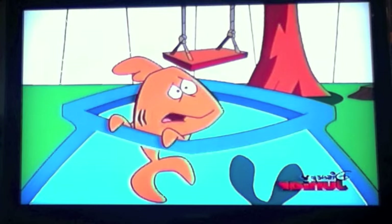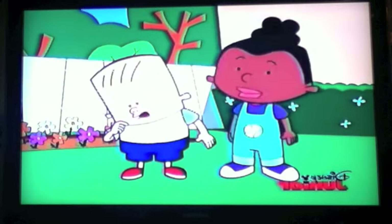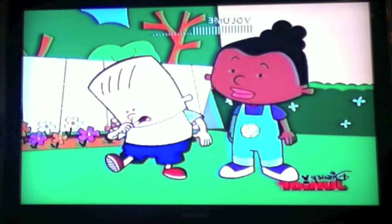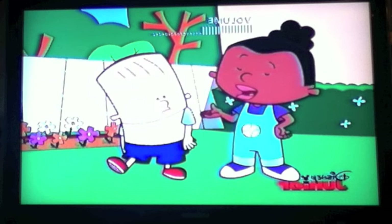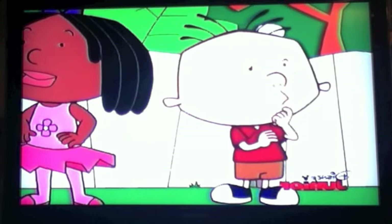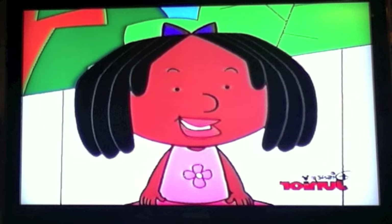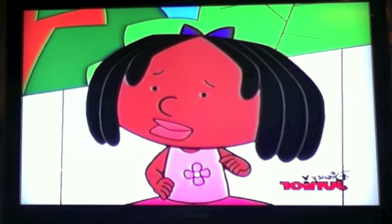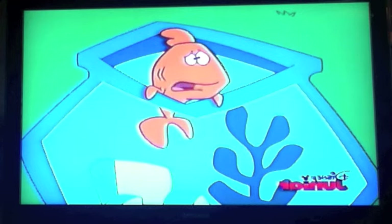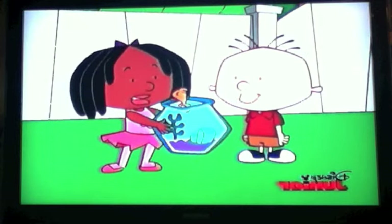I'll bet you'll be standing on one leg in no time. Just like a beautiful flamingo. I thought flamingos only had one leg. It looks that way because they always stand on one leg and keep the other one curled up. Hey! Maybe a flamingo can teach you how to do that, Mimi. Cool! All we have to do is look up flamingo in the... Not so loud. You know what happens whenever you mention that — you know which?